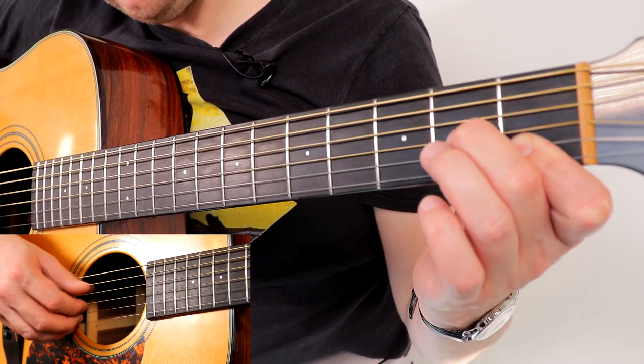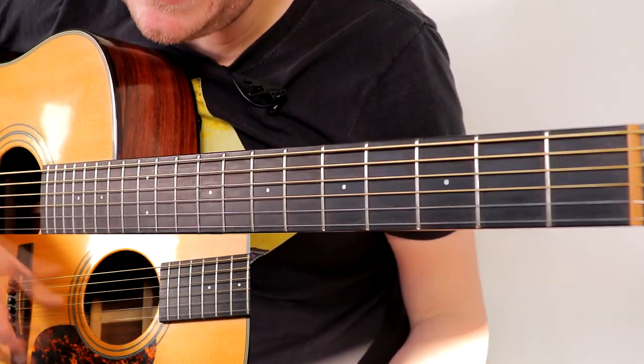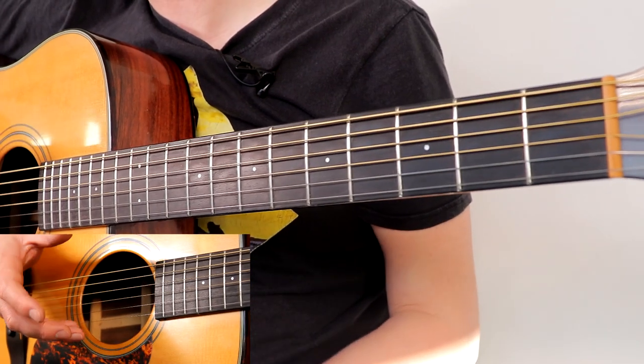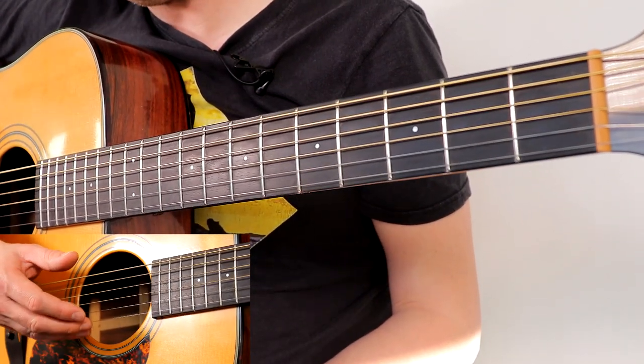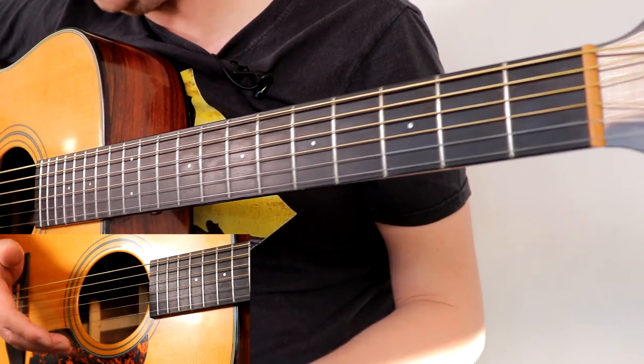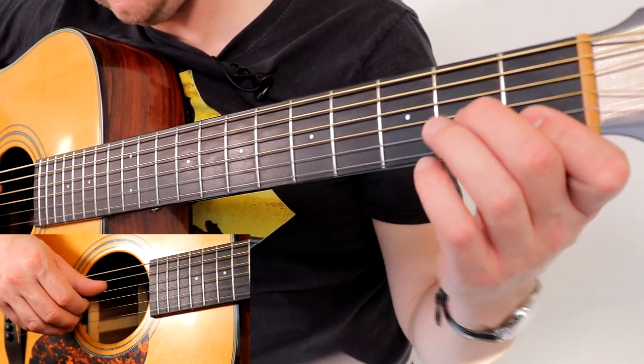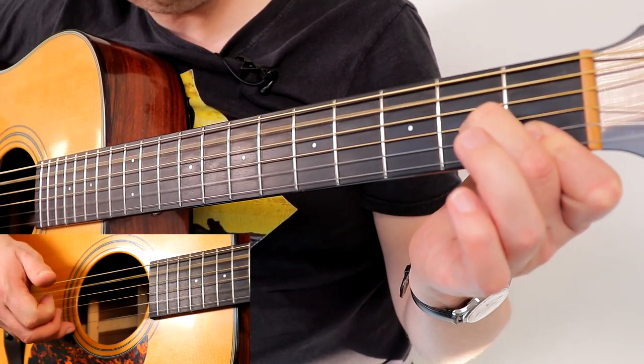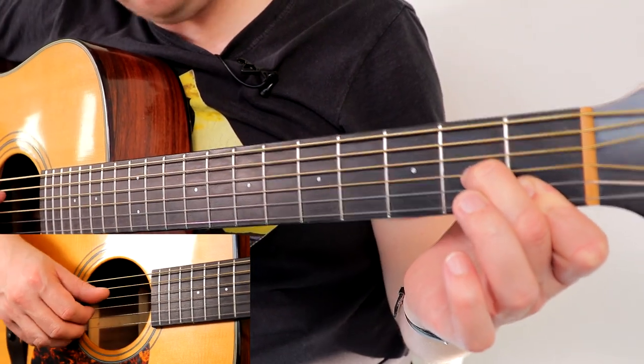Then around we go again with a D minor 7 — a little cheeky A bass note thrown in there. That's what makes Eva Cassidy so good: she knows the theory, she knows what she can do and noodle away with at chords. It just stops it being the same picking pattern throughout the whole song — it's very clever. Still over just our D minor, you know, we can do that.